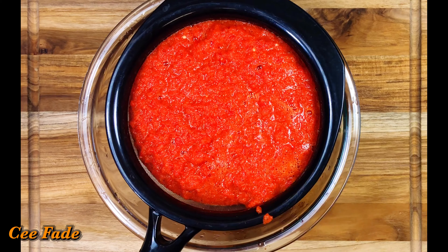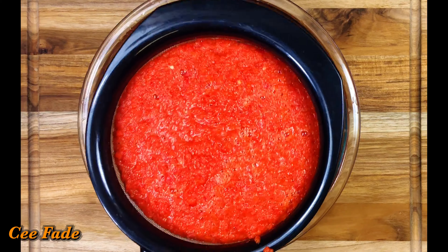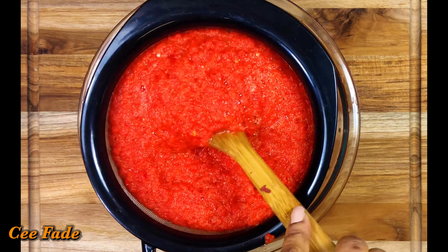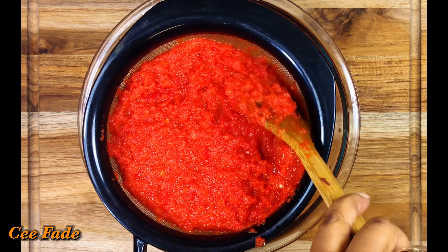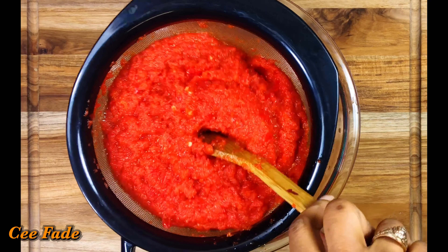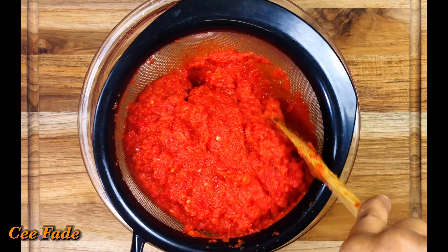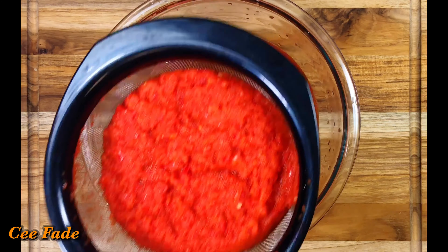Now I'm going to show you a tip that will save you so much time. After blending your peppers, onions, and all that, pour the mixture into a strainer and strain it. This will cut down your cook time by more than 30 minutes. Do not throw away the liquid though — it contains so much flavor and all the nutrients from the peppers.